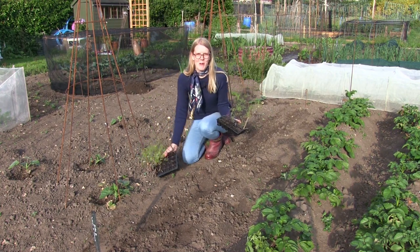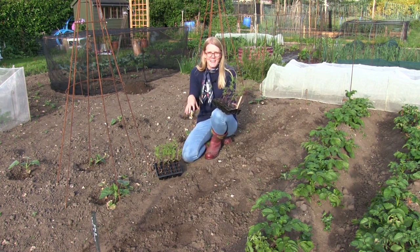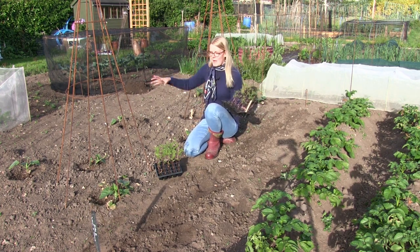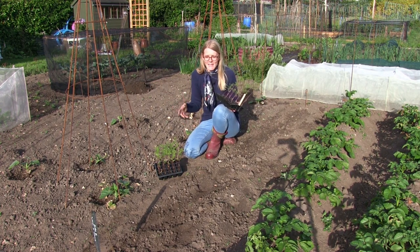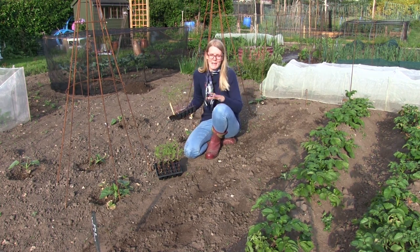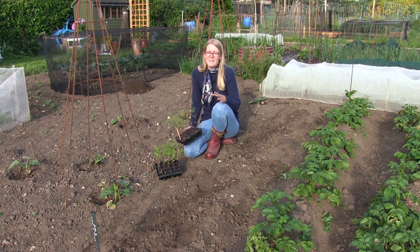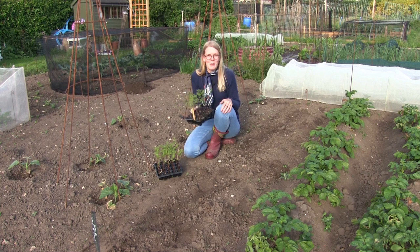We have a resident mole on the allotment and for some reason he only likes our site, or so it seems. Every time we come up here there's new mole hills everywhere. It wasn't that much of a problem at the start of the year but now that we've started planting things out it's becoming a little bit of a pain. Any advice would be much appreciated, but for now I'm just going to plant out my cosmos.